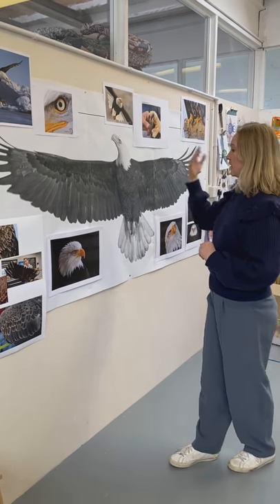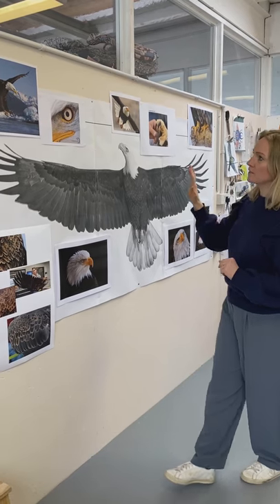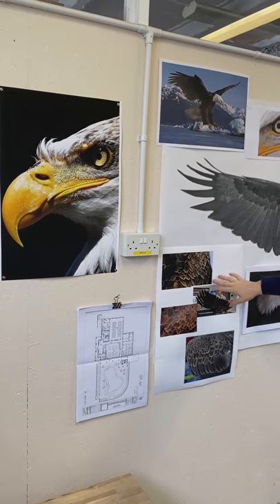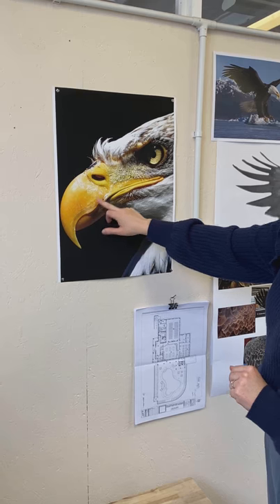It's not going to be in this pose. It's going to be facing forwards, and we're using all this imagery to show me how to create the eyes, choose the feathers, scale, all the details, all the fine details and the beak.